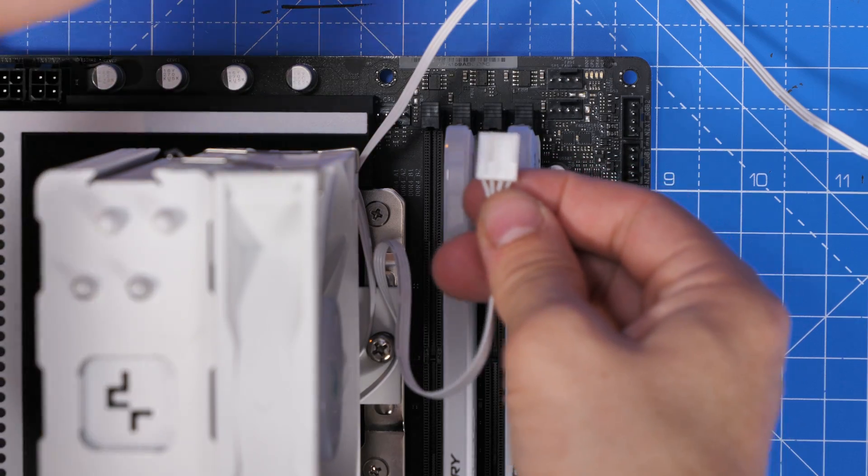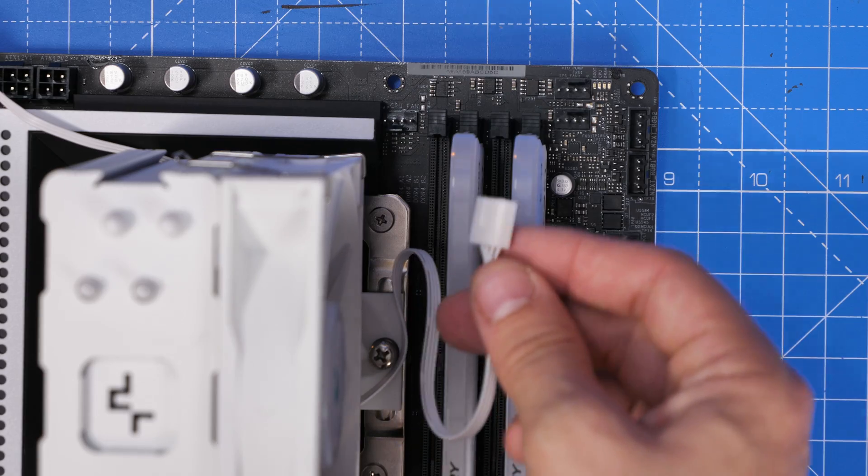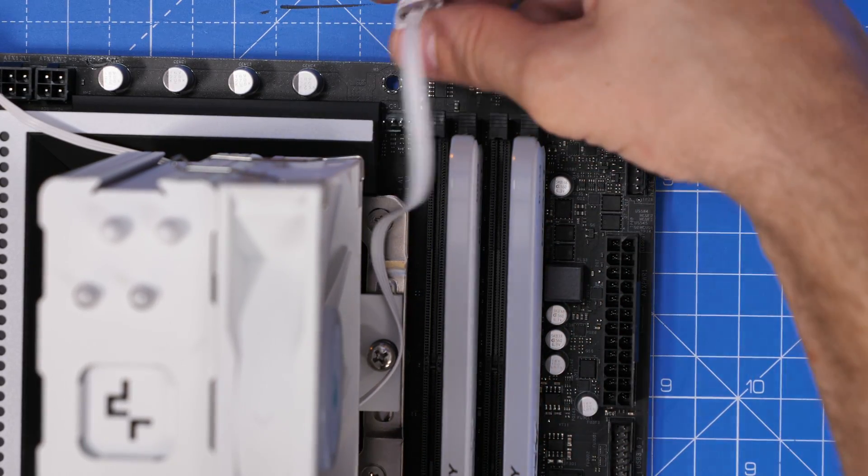The fan connector coming out of the cooler needs to be connected to the CPU fan header on your motherboard, which you can see here next to the RAM. It may vary in position — sometimes it's below the CPU on the left, sometimes up in the top right. Here it's mostly up in the top right, so it should be roughly in the same position depending on your motherboard.